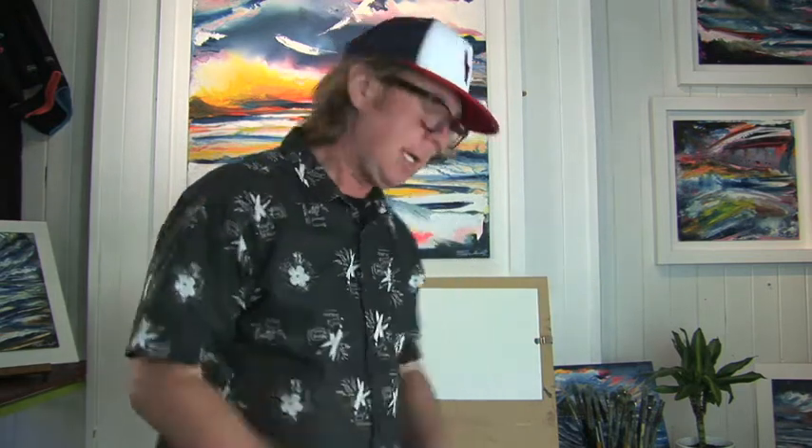Hey guys, I'm Dave Marchant and today I'm going to demonstrate how to paint people in a simplified version so it's easy for everybody to do. You can then transfer these people onto the landscapes I've shown you in the past or draw your own townscape.